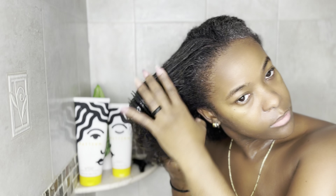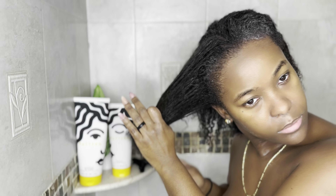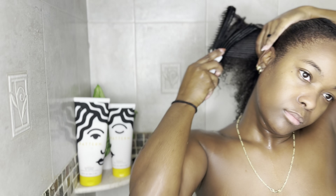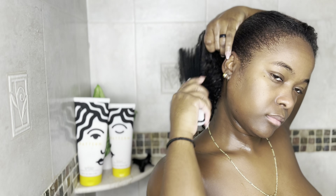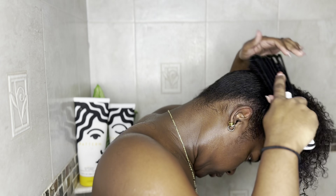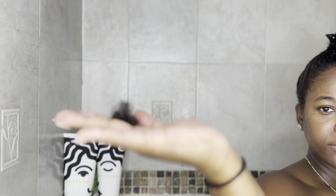I do not detangle my hair while it is being shampooed — I only detangle while I am in the process of conditioning. I use this brush here, which I will link down in the description box. This is the only brush that I use on my hair when detangling and applying any type of styling, because it is best for natural hair.